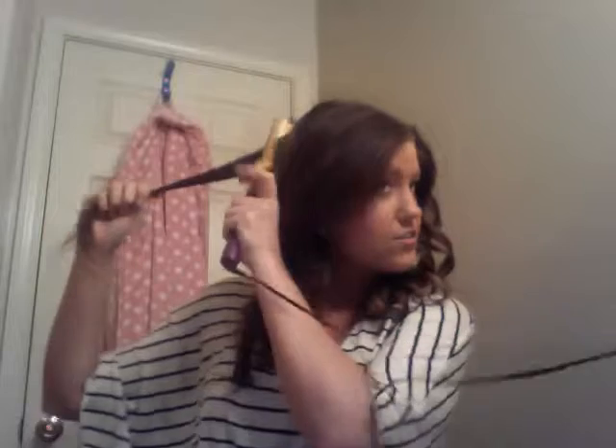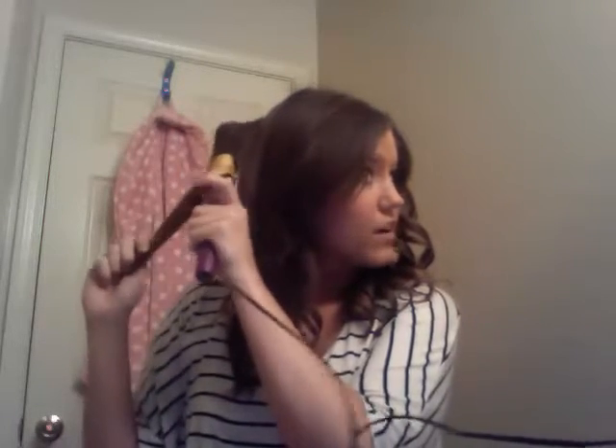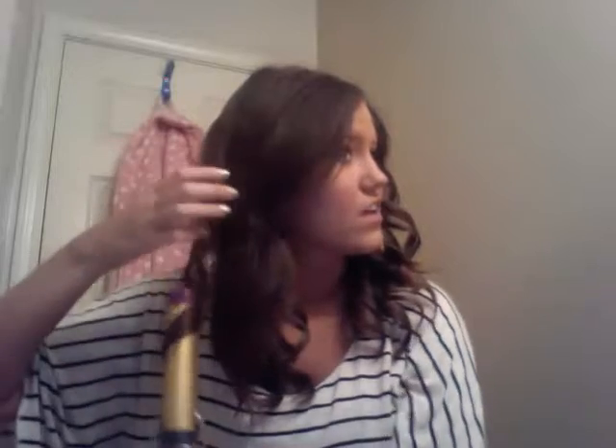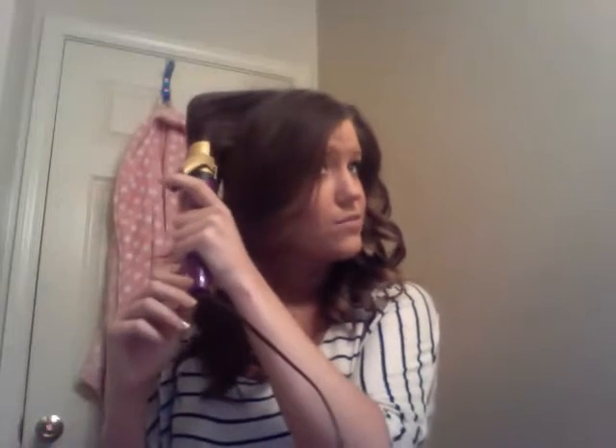Always make sure you're spending as much time on the back as the front. I can't tell you how many times I've finished and the front looks awesome but the back looks terrible because I didn't focus on it — and that goes for any hairstyle, like when I blow-dry my hair too.